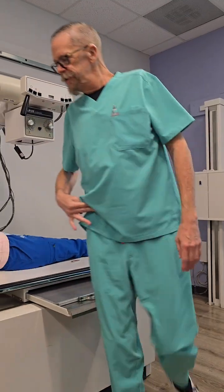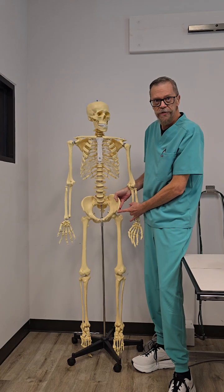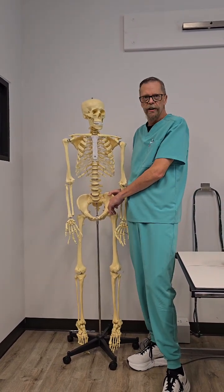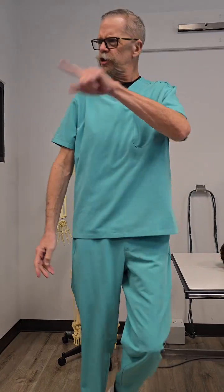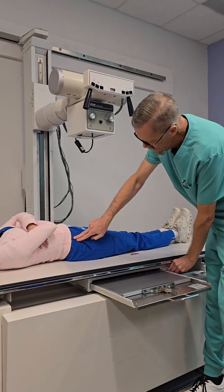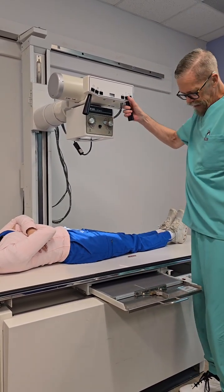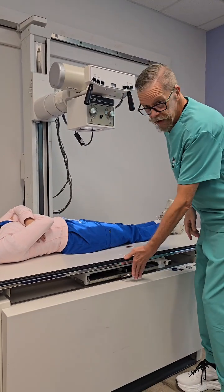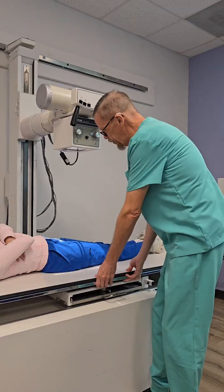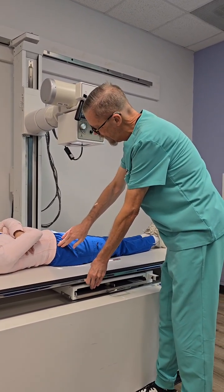That is this part right here of the pelvis, this anterior portion — the ASIS, anterior superior iliac spine. So, ASIS is right here. I have the top of my IR at the ASIS, if not a little above it. And that's making sure I'm lined up. ASIS is right here.